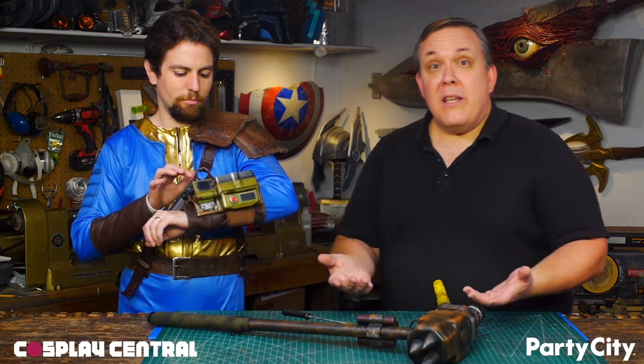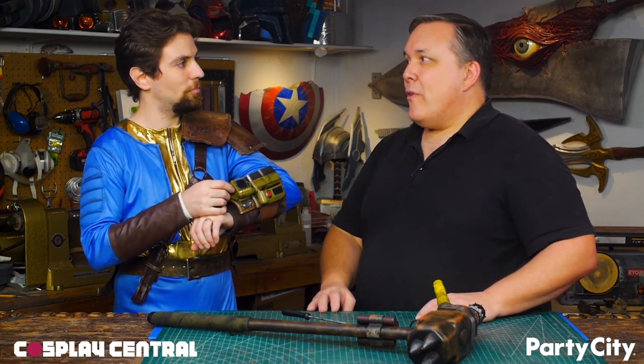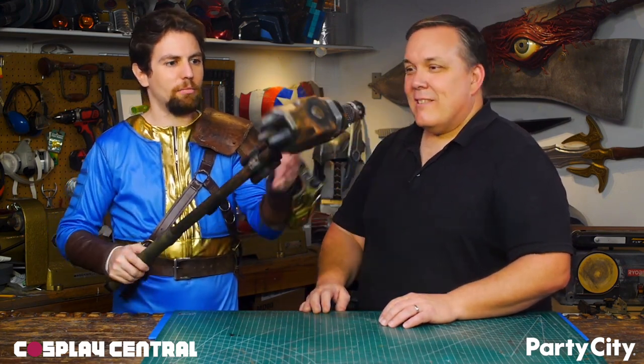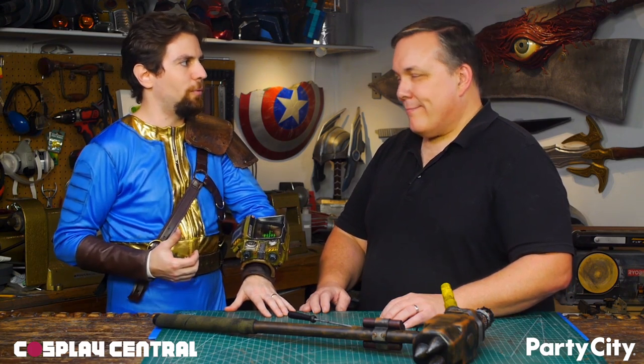I just want to say thank you once again to Party City and to ReadPop for giving us the challenge and the idea to take a Halloween costume and upgrade it to a cosplay. We really did it with just adding a few pieces, a lot of paint, and some time and effort. Joe, thank you — I really appreciate your help both with getting the Pip-Boy done and some of the ideas that you had. You did an excellent job on the sledgehammer, making it something really unique and awesome. And Felicia, the amount of work you did on the costume with the gold and the straps and the shoulder pad — you guys put in a lot of hours. Thank you very much, Felicia.